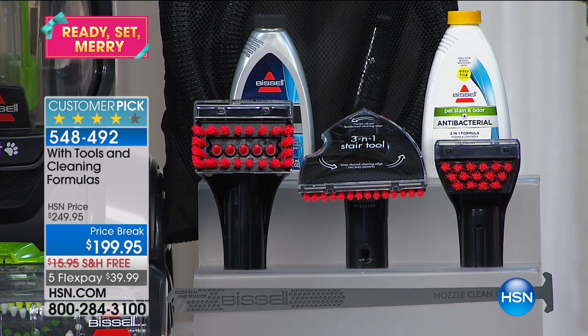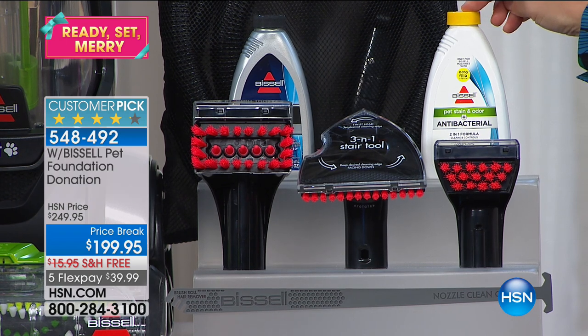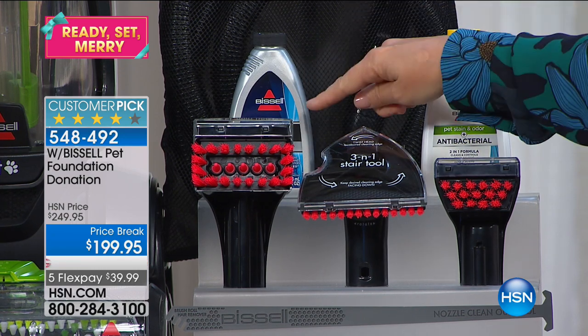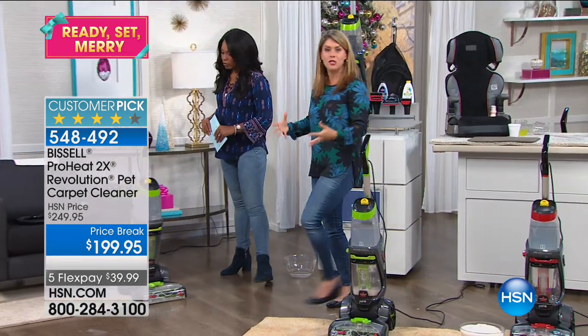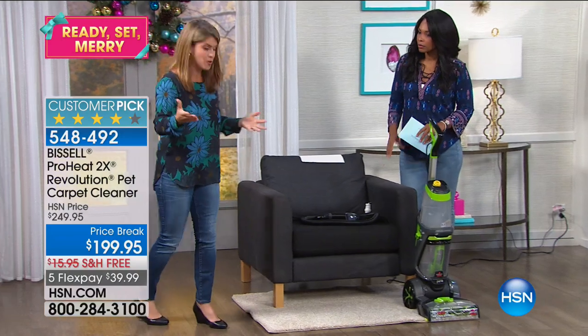The tough stain tool is really my go-to — it's a powerhouse. You're getting pet stain and odor bacterial removal. You add this to your tank if there's a really bad pet mess. If you've got dogs like I do, accidents happen — this takes away that smell permanently from the carpet. You also have a two times professional deep cleaner with Scotchgard that protects your carpets from future stains and helps keep your carpet warranty.